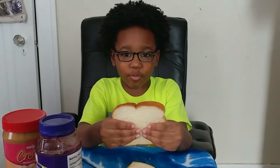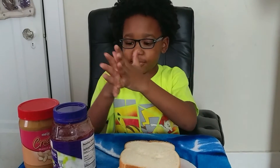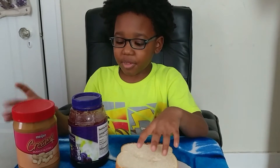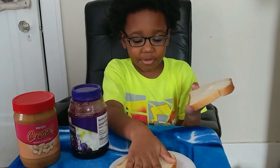First, you have to wash your hands. Then you have to put the peanut butter right here and the jelly right here.